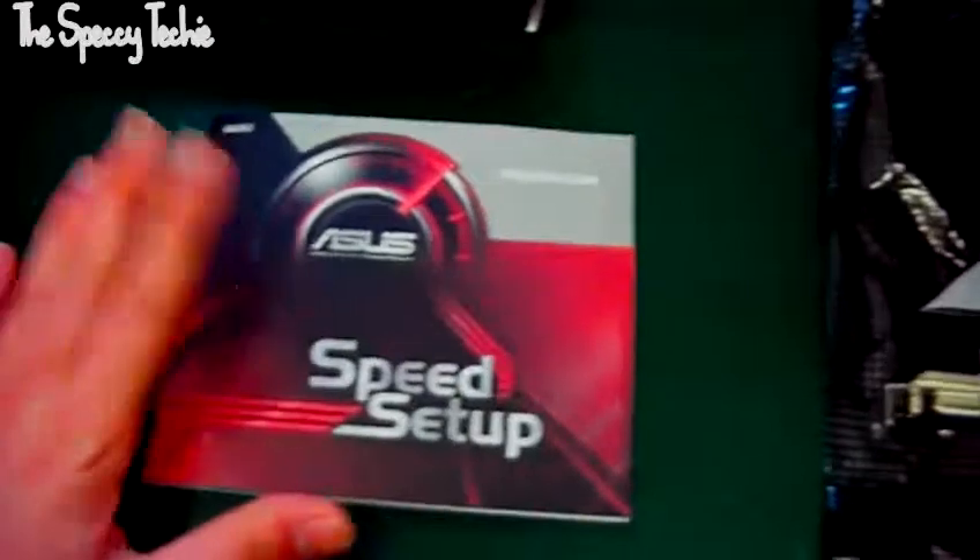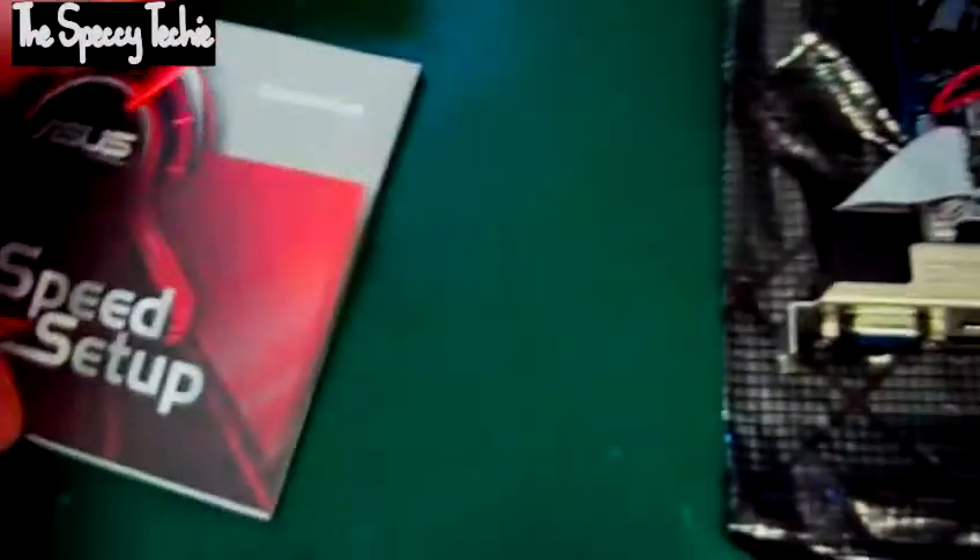Besides the graphics card and back plates, you get the Asus speed setup guide, which comes in many, many languages — so don't worry, it's not all in English, so you haven't got a lot to look through.